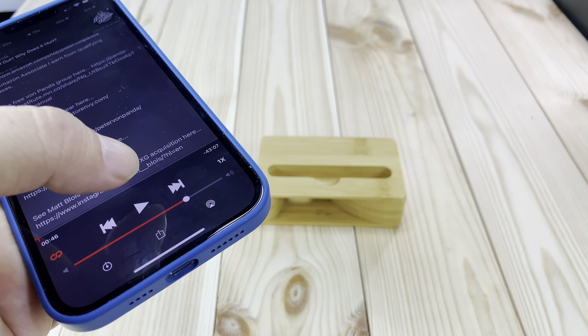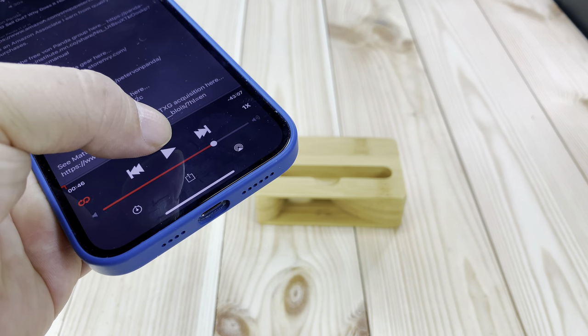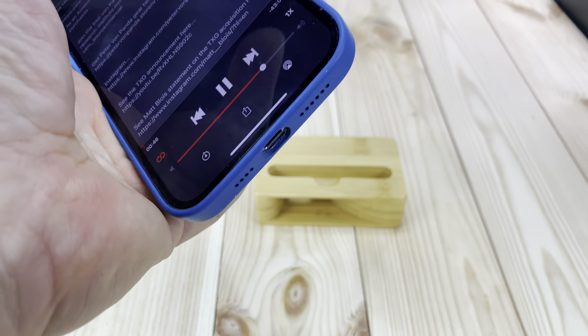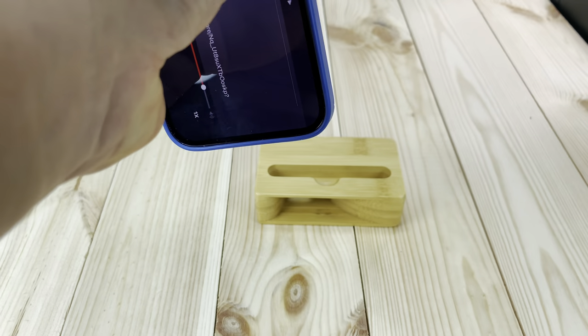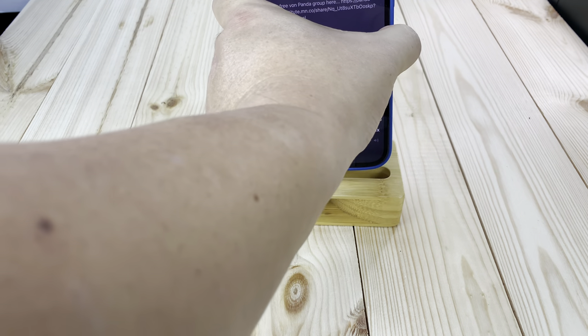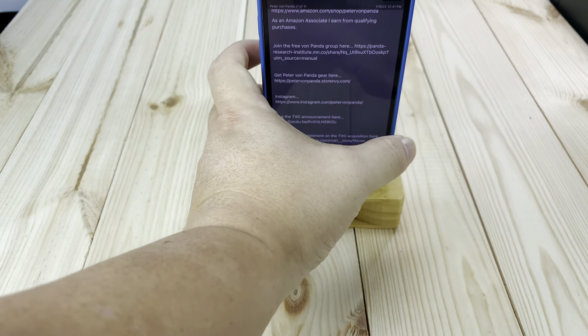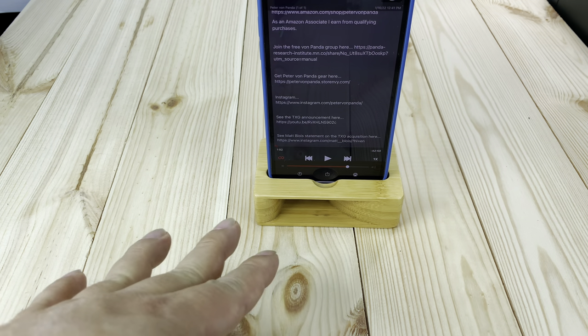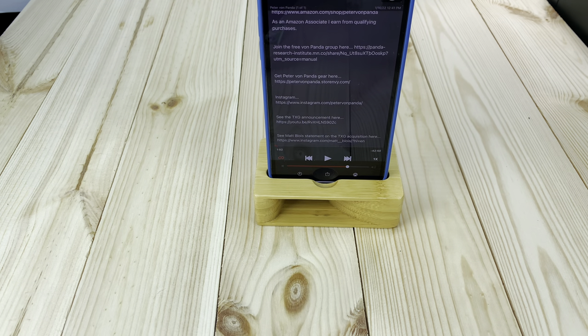It sounds louder and clearer going into the stand, which is kind of what you'd expect using wood as a megaphone. I'm just going to do it one more time and then we'll try it on some music. Wow, that's kind of cool — it just is much louder. I would rather hear it coming out of there, so I'm actually pretty impressed by that.